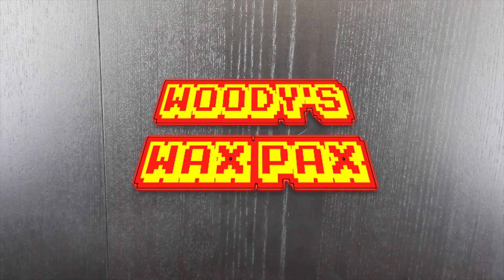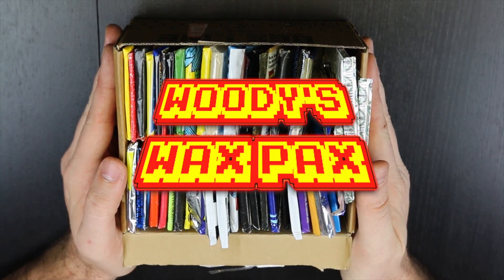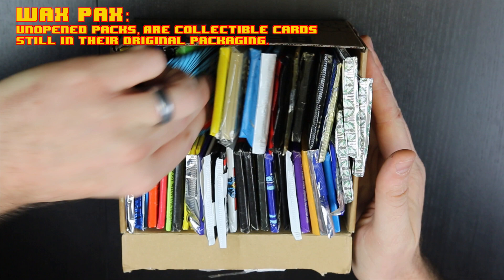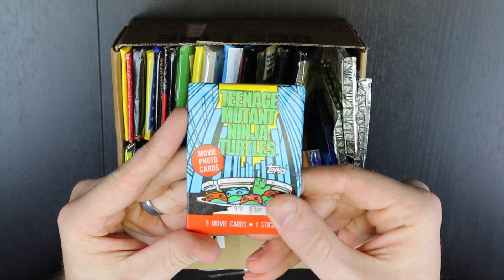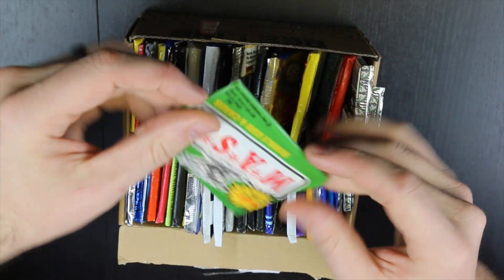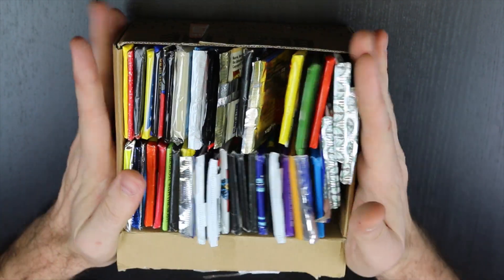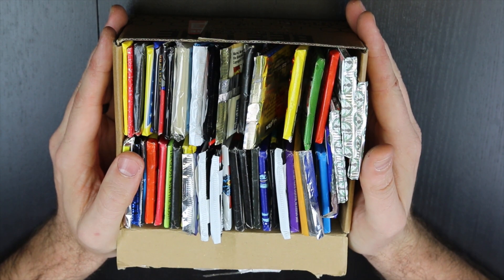Hello everybody, this is Woody's Wax Packs where I am opening up my vintage, retro, non-sports trading cards. They really are everything — cartoon, retro movie, vintage movie, whatever you want to call it, nostalgic. One of the best TV shows ever. We will be opening a pack today and I will be opening it right in front of you and offering a little bit of trivia in the process.